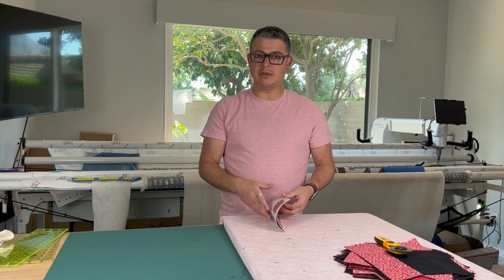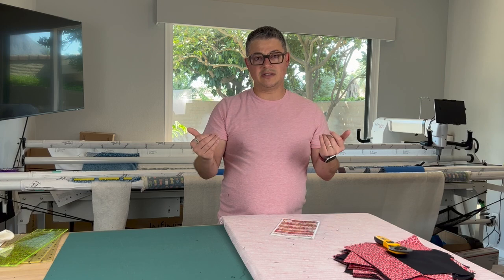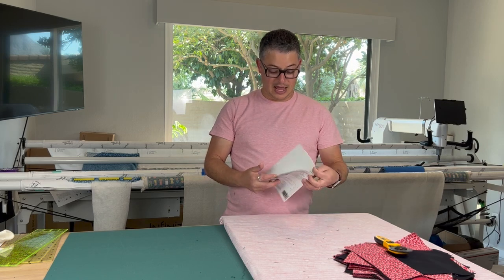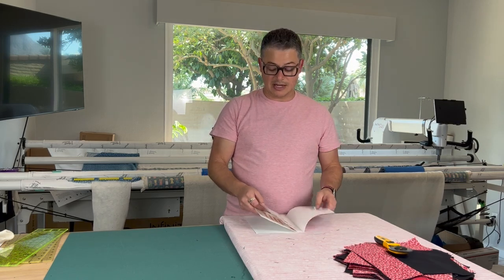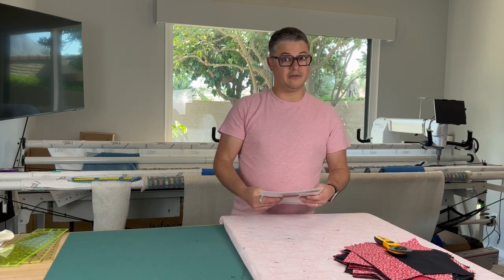In week one we did steps one through six — we had our square, we cut our pieces off, and we sewed them back together. That sounds crazy but that's what quilters do. This week we're going to do steps seven, eight, and nine — basically we're going to finish piecing all of our blocks.